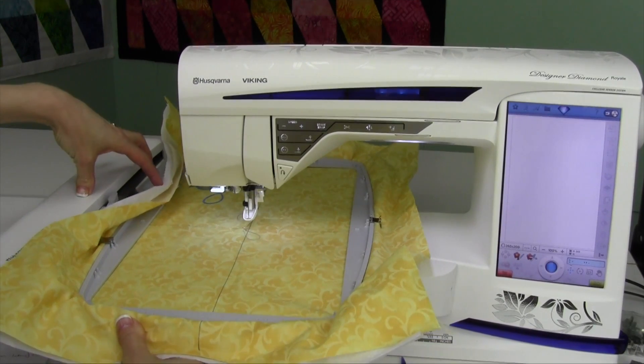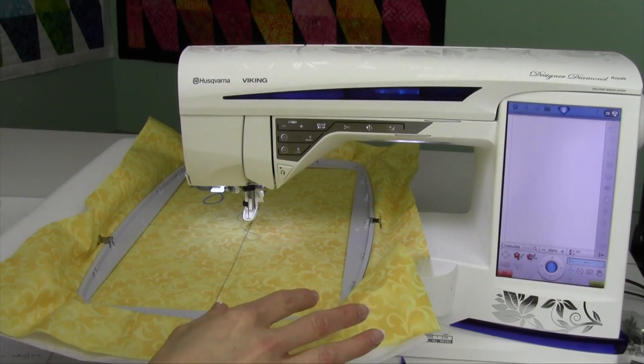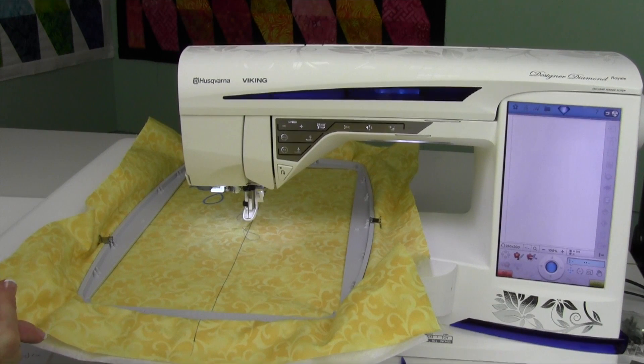Make sure you always get it clicked into place right before you do embroidery, but that calibration is something it does every time you turn the machine on.